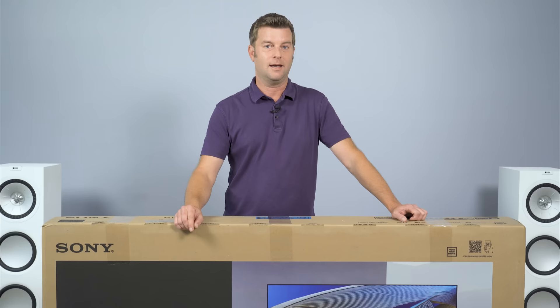Not gonna lie, I enjoyed taking five weeks away from work, but if there was one thing that I missed while I was away, it was this TV.